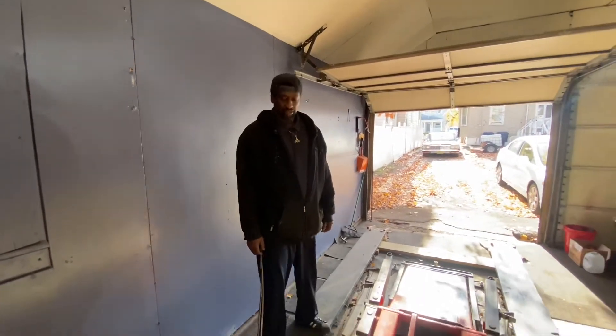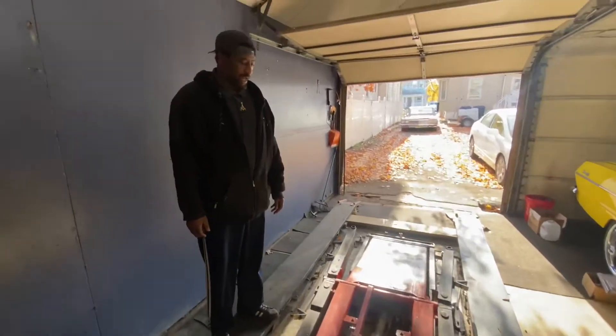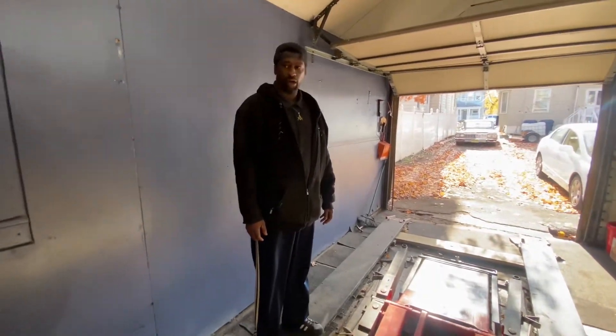Ladies and gents, I'd like to go over the lift. We're selling this lift, this car lift. David, show them how it goes up.